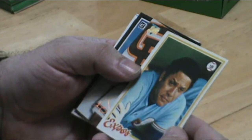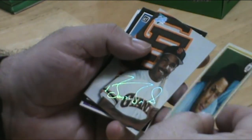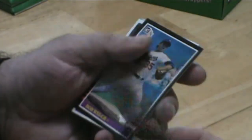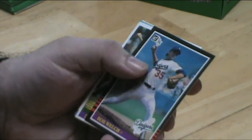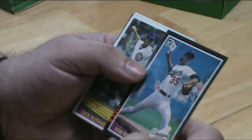Alan Trammell. Tony Perez — the Expos. Look at old Barry Bonds. You either love him or you hate him — I'm not sure how I feel about him, other than he's Barry Bonds.